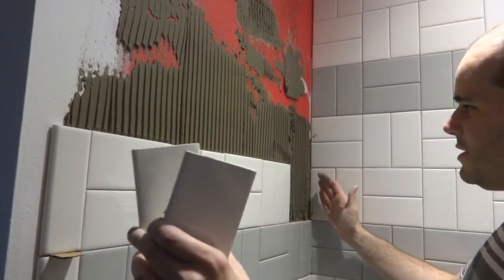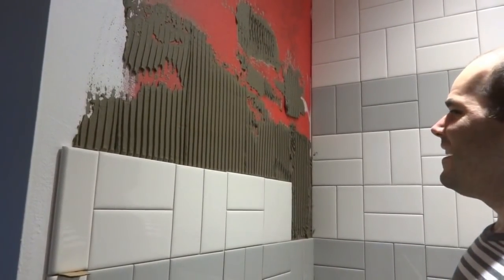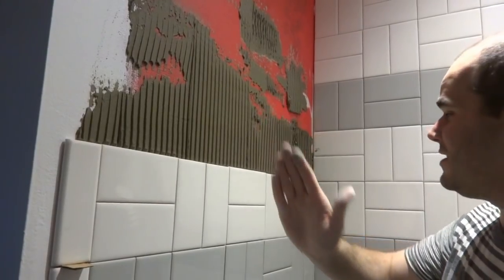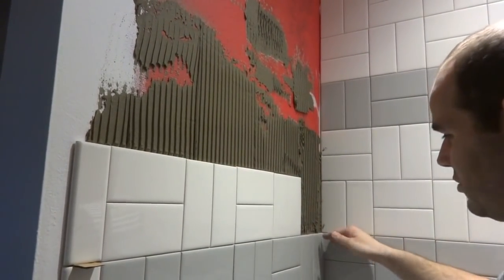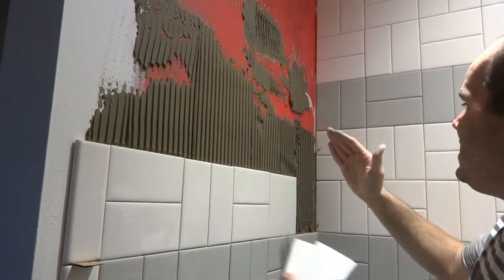Earlier I said on these side walls you can just work from the corner out — but I'm finding that's bad advice. I would probably still go ahead and find center and work from there. We had no issue up to about the five-foot point where the two different boards meet.